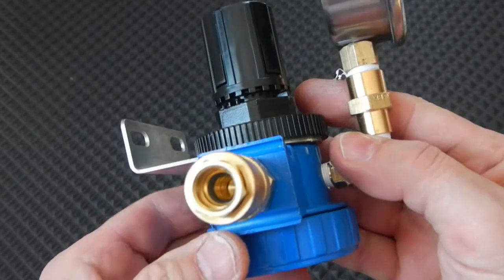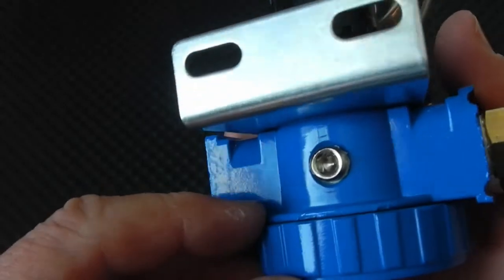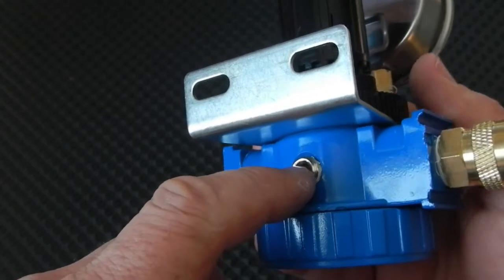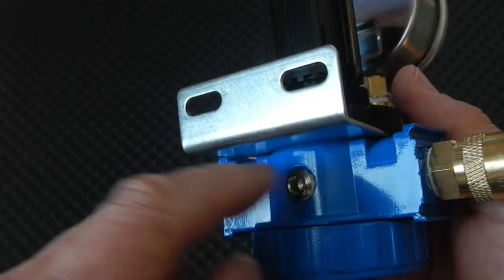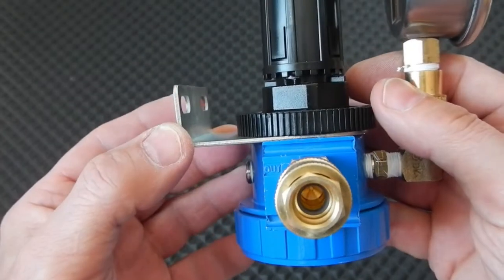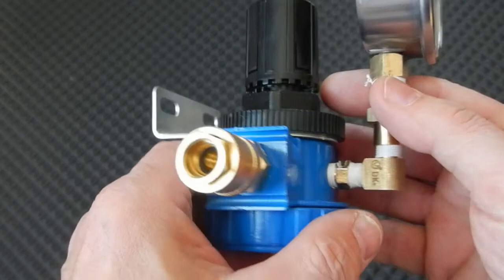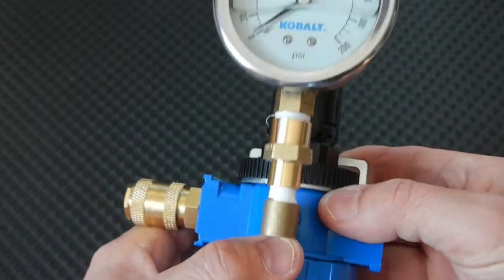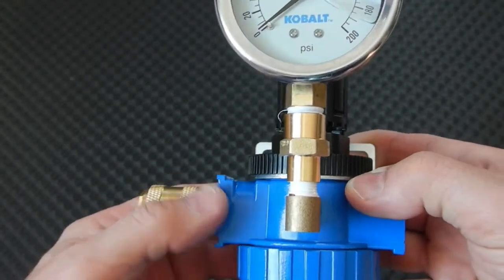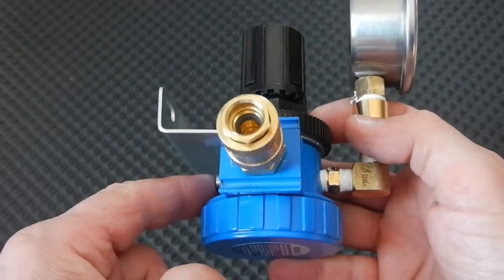One thing I want to point out is that you do get two 1/8 inch plugs. I put one in the back because I'm not using that port. That's why they have a gauge port on either side — depending on where you're going to have the bracket. If the bracket's on the other side, the gauge goes here and you put the plug there. They give you two plugs just in case; maybe you'd be putting a gauge elsewhere. If you don't want to use the gauge with this setup, you can put plugs on both sides.